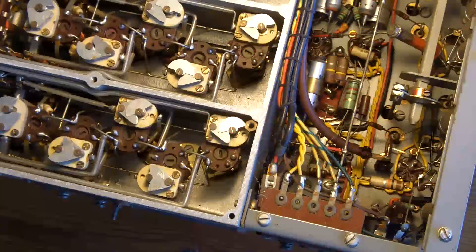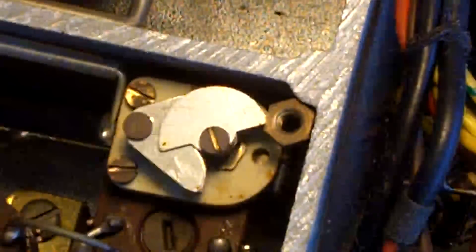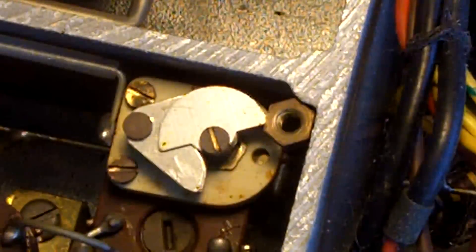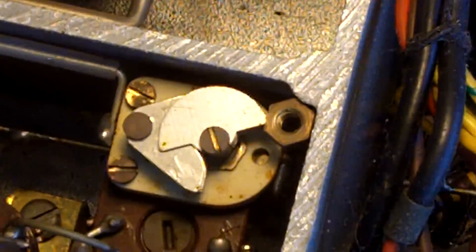It was worth opening this up. This absolutely shows why I wanted to make this video as I go along. Because I could have told you about this, but you have seen this in the same time as I have. If I hadn't opened this up, I wouldn't have found this. I don't know what the significance of that particular short circuit is, but it can't be an improvement for any radio.